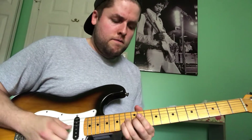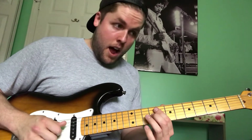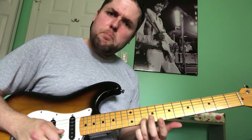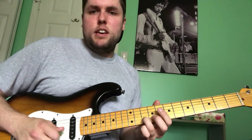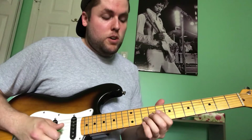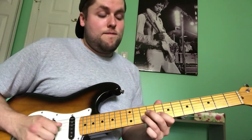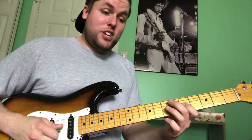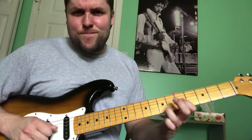Full step bend, then a slight bend. 10th fret on the B, then 10 on the B, 9 on the G, 10 on the B, 8 on the E, back to 10 on the B. From there: 8 and 10 on the B, full step bend on the B, then bend it up even more another half step. Then 8 and 10 on the B, then 9 slide back to 7 on the G, and a 5 to 7 hammer-on on the G.